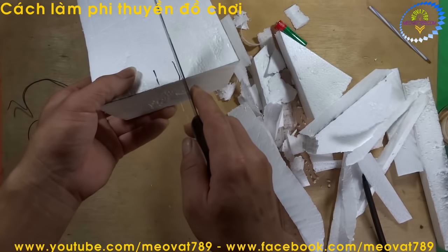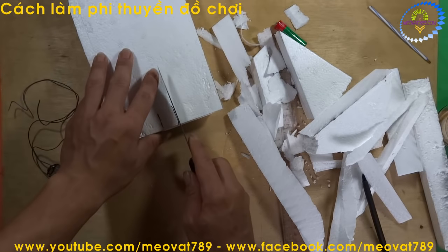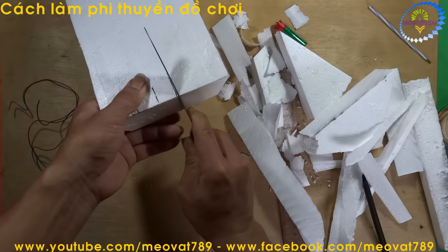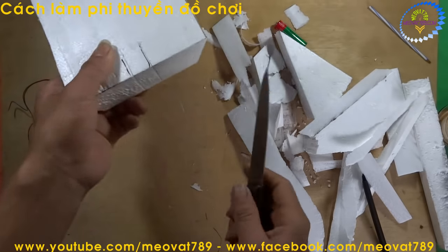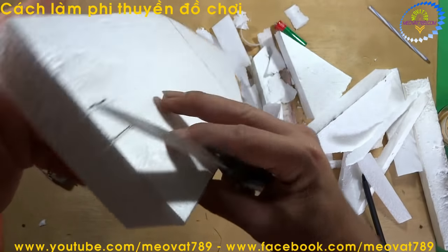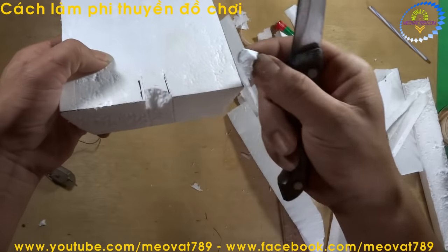We will cut in a diagonal cross pattern like this. Cut down close to the bottom, then cut upward. Then we use a blade to pierce through diagonally like this to remove that piece.